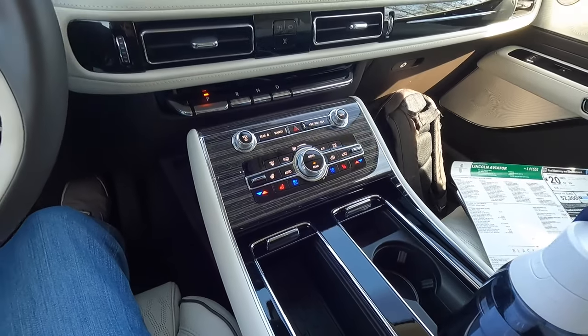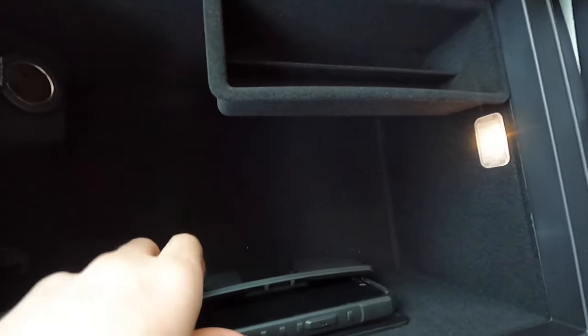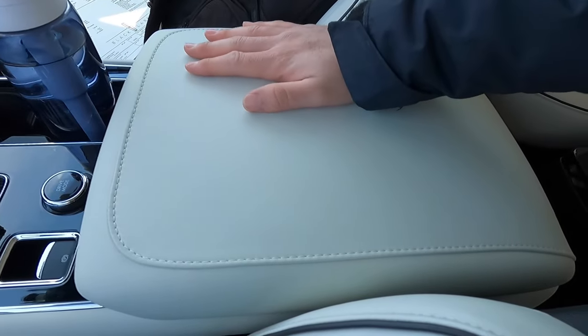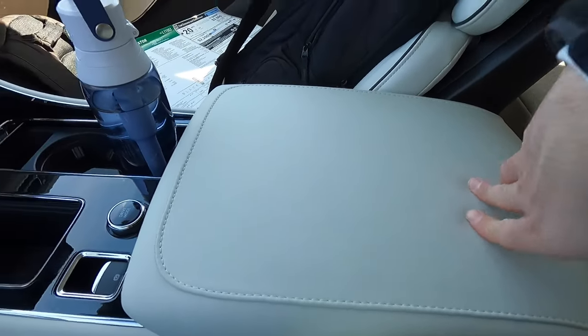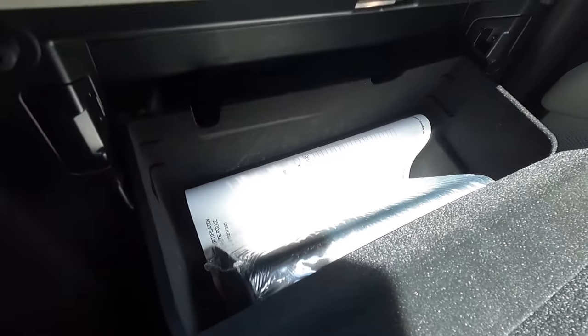This particular Aviator has a wireless charging pad hidden inside the center console — open the lid and you'll find it inside, holding the phone securely. There's also a 12-volt outlet inside and a small light. The leather-wrapped center fold-down armrest feels extremely soft and premium. The glove box is lockable and can fit an owner's manual and a few miscellaneous items — it's not the biggest glove box, but functional.